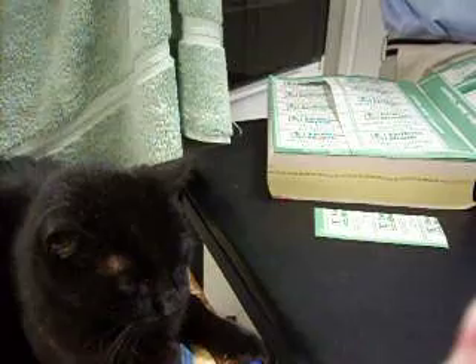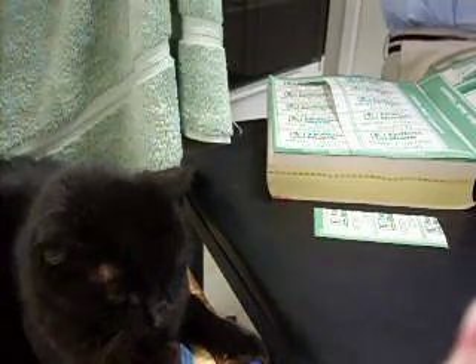Kat, you ready? Here it goes. Oops, didn't work. Ready? Ready? Oh, there it is!